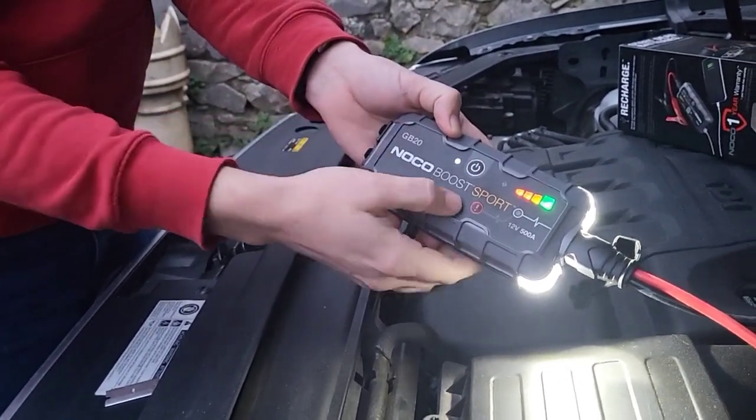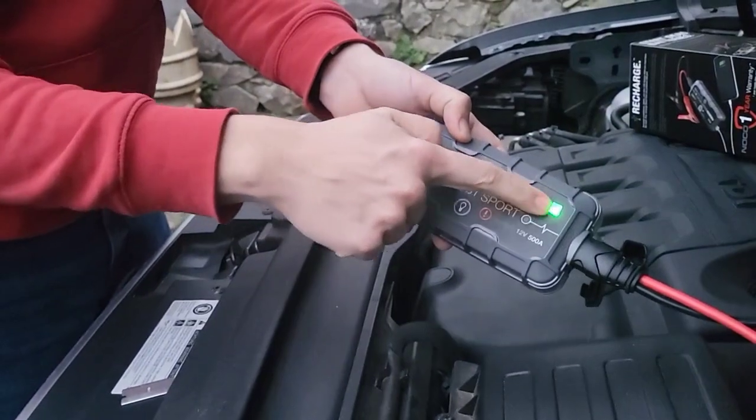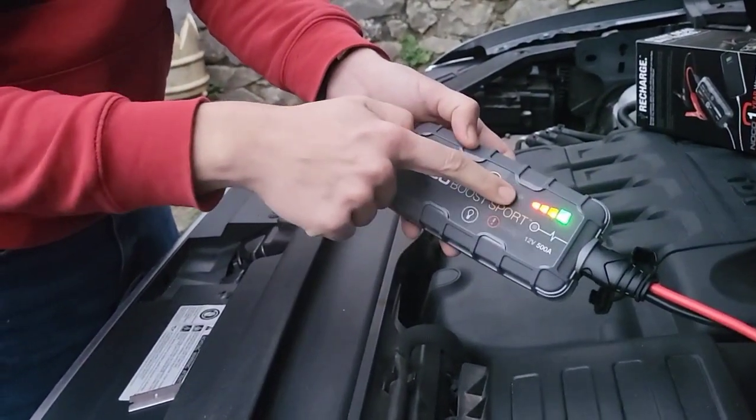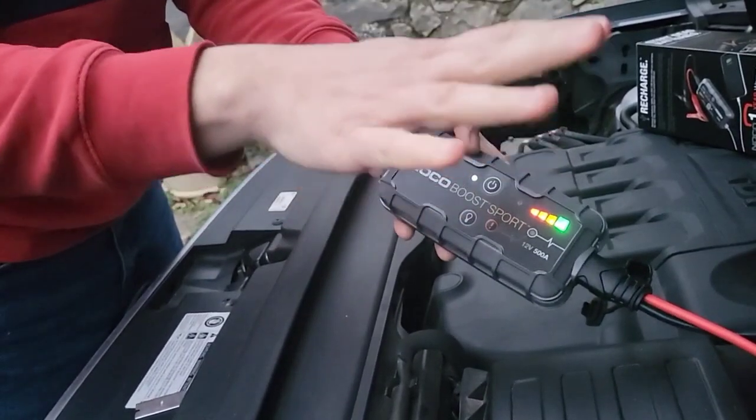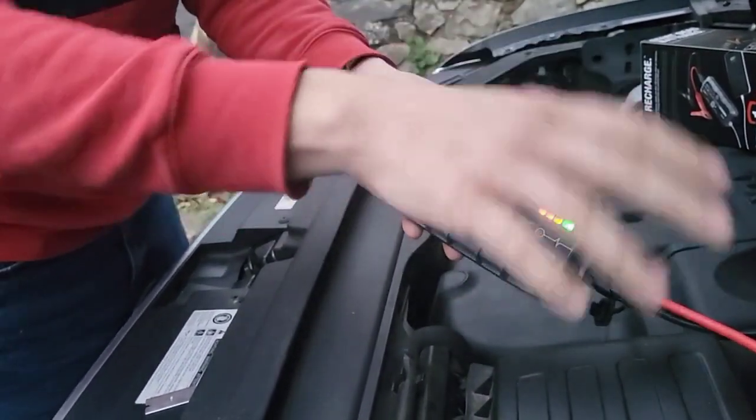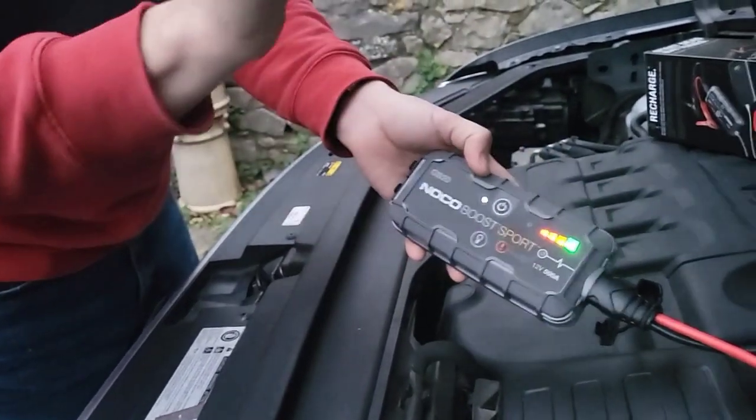Then you turn it on and turn the torque on. That will go on here. All you do then is get in the car and turn the engine on. You may need to leave it about 10 to 15 seconds just for enough juice to get into the battery, then start the car.